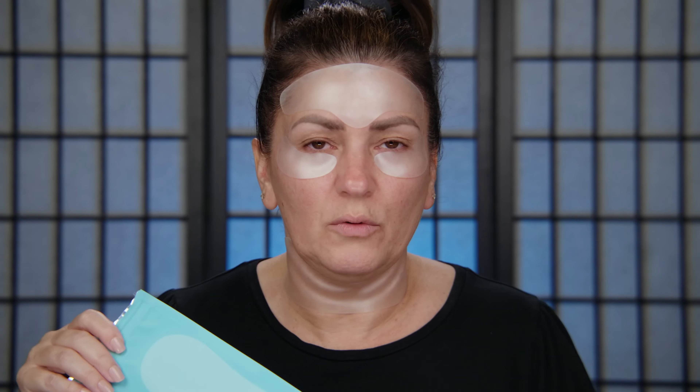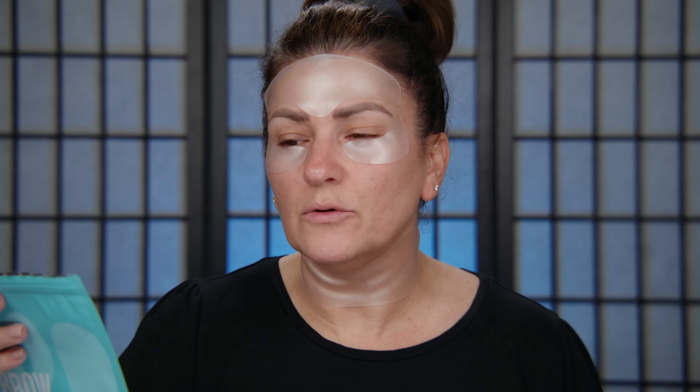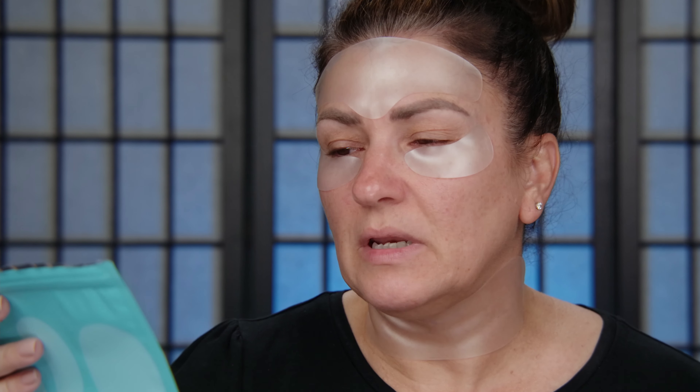I've used these like six times. When you buy them, you get them in a pack, they come on this sheet and you peel them off and you put them on. They are supposed to last, I believe it's 12 times, and then you throw it out.